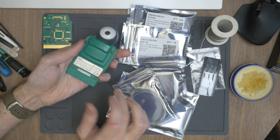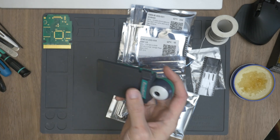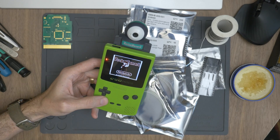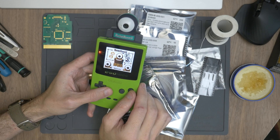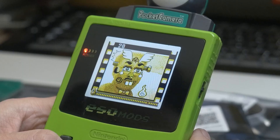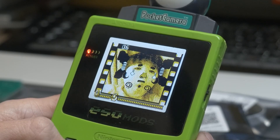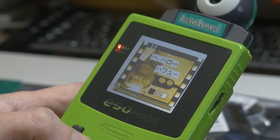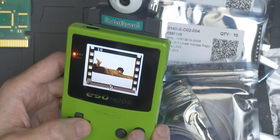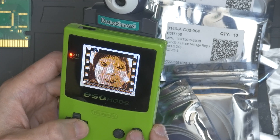So this is an original Game Boy Camera, as you guys I'm sure know. This is a Japanese version. For this mod you can use the Japanese version, you can use the American version — whichever version, it doesn't really matter. You can see the Japanese version is in Japanese, and there's actually some pictures on here still: a little Japanese kid, an old PC, an old Japanese house, those screens they have for walls.